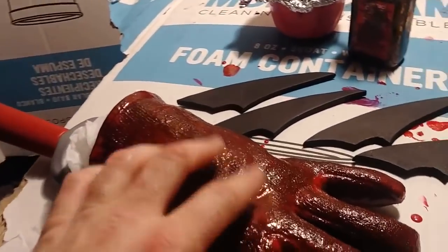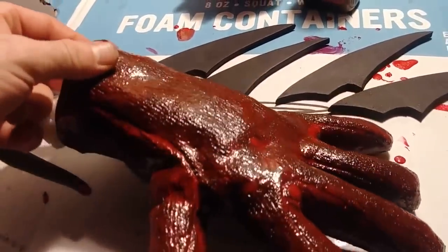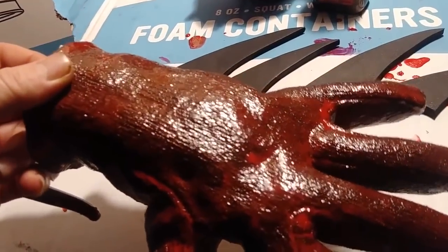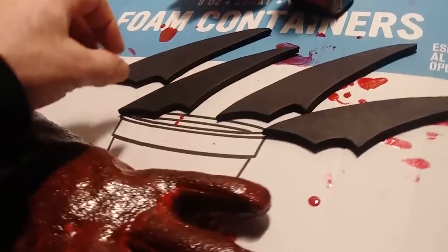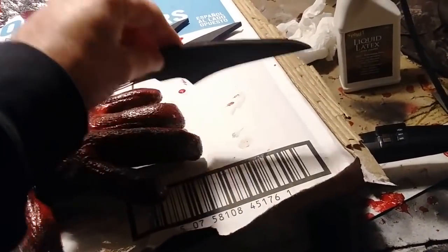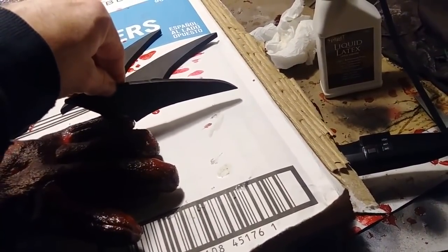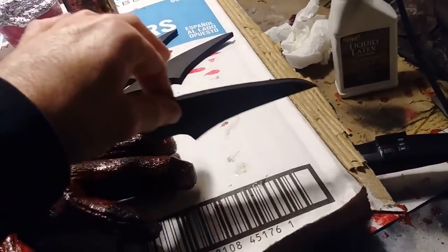I have about four coats on this, and it's not really enough to obscure the fact that it's a glove or to add any real texture, but just enough to seal everything. Next, I've taken my claw pattern pieces and I'm going to start gluing them onto the ends of the fingers — just on the four fingers. I considered doing one on the thumb but decided against it.